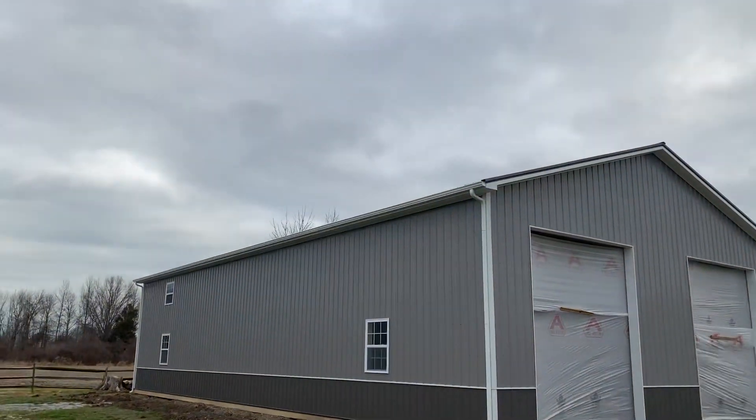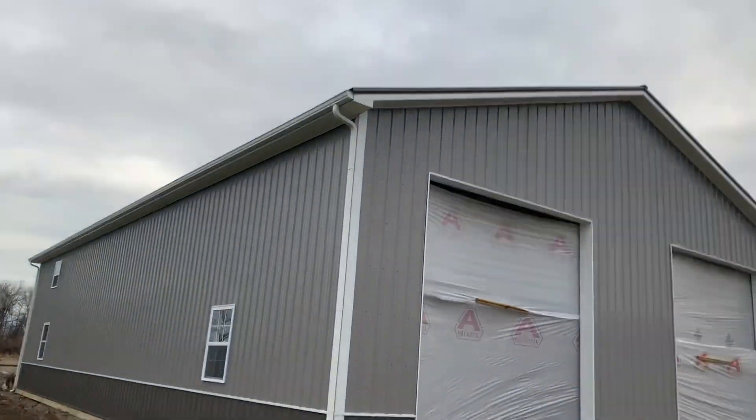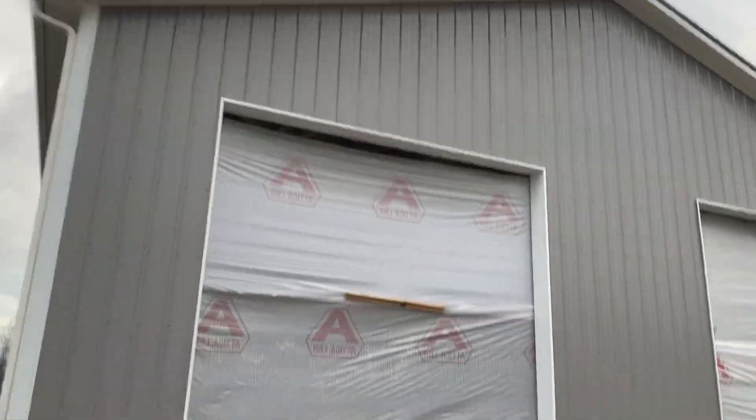All right, here's Josh here, Attica Lumber Company. As you probably know, it's really cold and windy, but hey — 40 by 72, 16 feet tall.